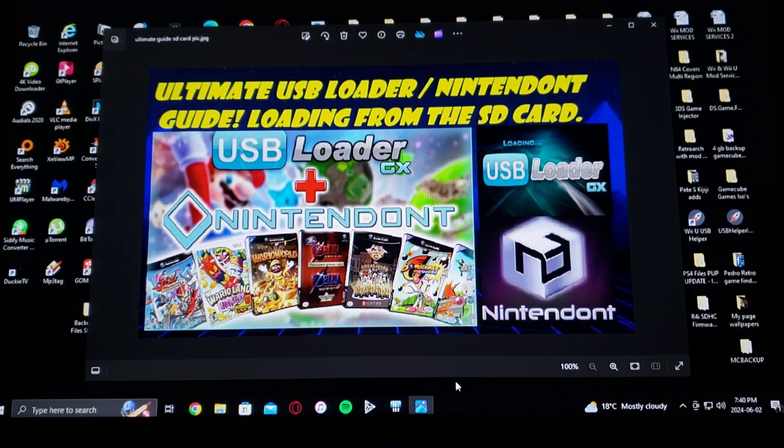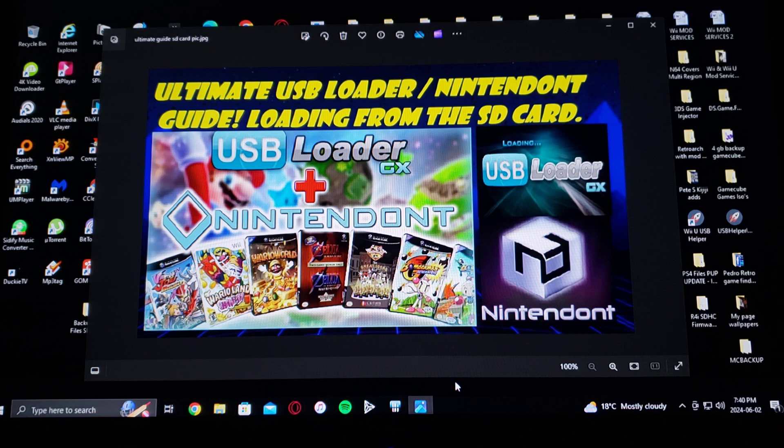Alright guys, on today's video I've created an Ultimate USB Loader GX slash Nintendo guide. This is for loading from SD card only, so this is going to work for the Wii games and the GameCube games. I'm also going to be including the CIOS pack that you can install to run all the games.